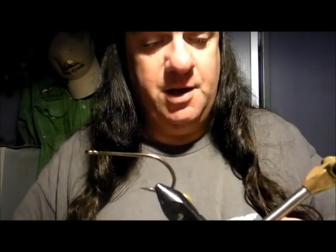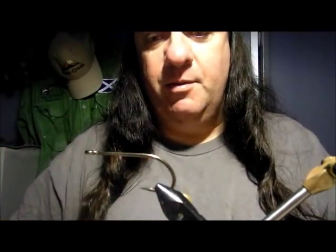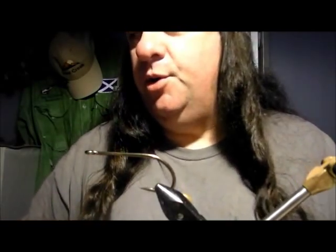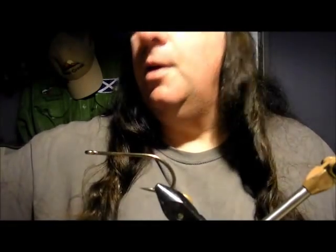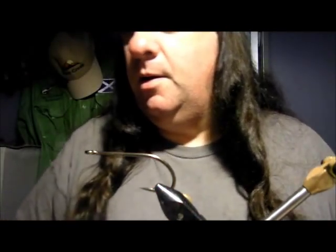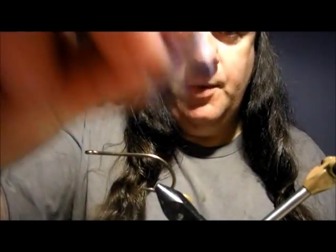We're going to show how we used to do things before all these lovely synthetics came along. So what you're going to need is a 4-0 O'Shaughnessy sea hook, a pack of white marabou, a pack of red marabou, some crystal flash, a couple of rattly googly eyes, and that's it.